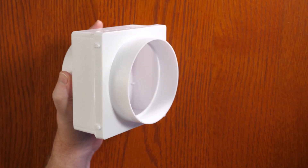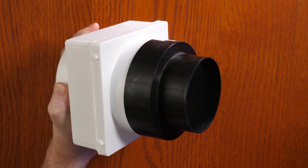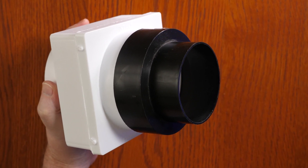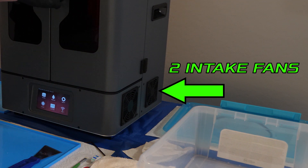For the inside, I had bought this box and this piece to step down the hose size from 4 inches to 3 inches. I'm using a 3-inch dryer hose I got from Lowe's for $10. My plan was to just connect the hose from this box to the printer. But my printer, the Frozen Transform, is pretty large so it has two fans pulling air in and two fans pushing air out.